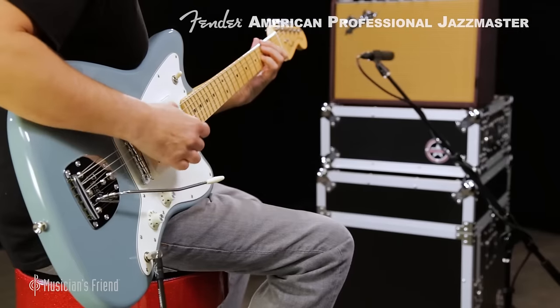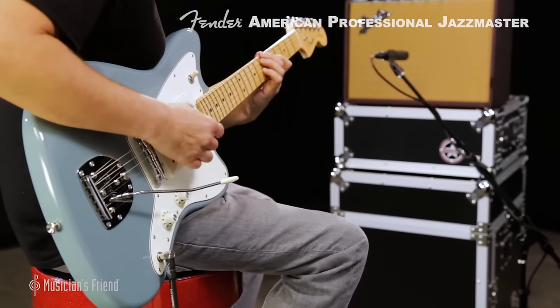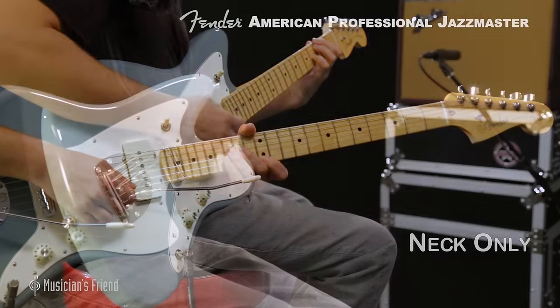The treble bleed tone circuit further helps retain high-end clarity at any volume. Let's hear it.